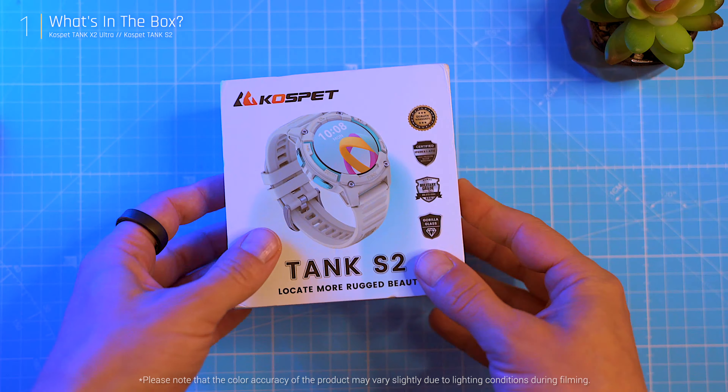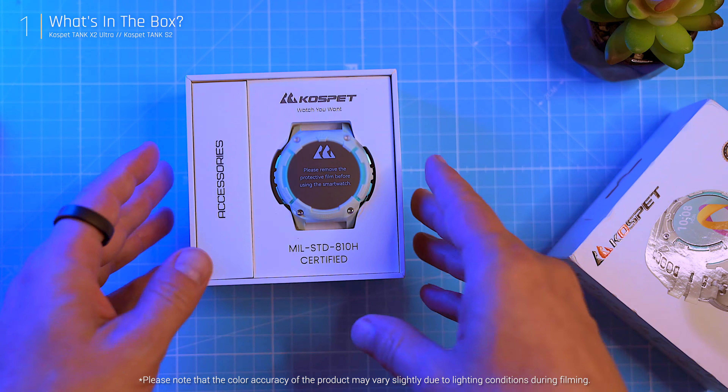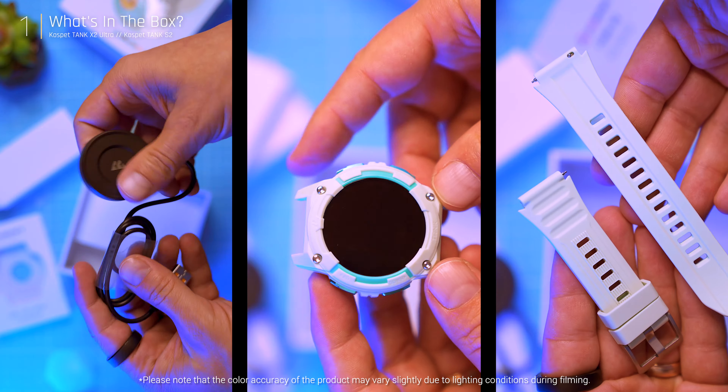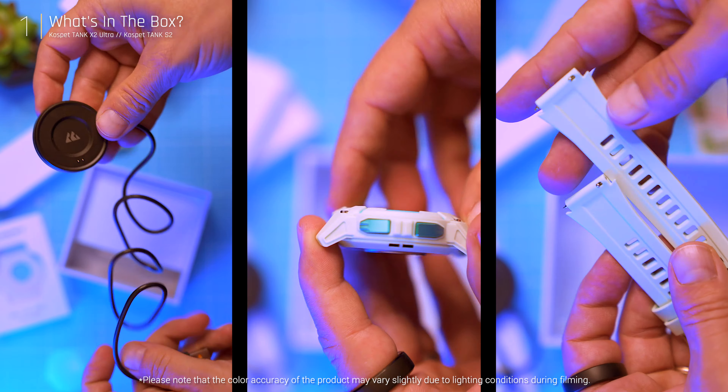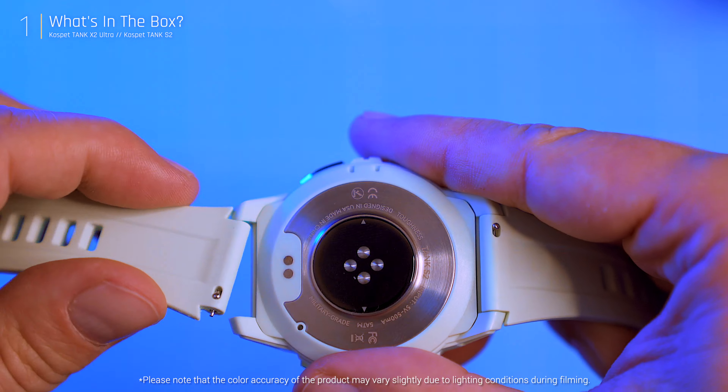The S2 box is just as simple: watch, magnetic charging cable, instruction manual, warranty card, and 20mm silicone straps. Snapping on the straps is quick and beginner-friendly. Let's dive into the specifics of these two watches.